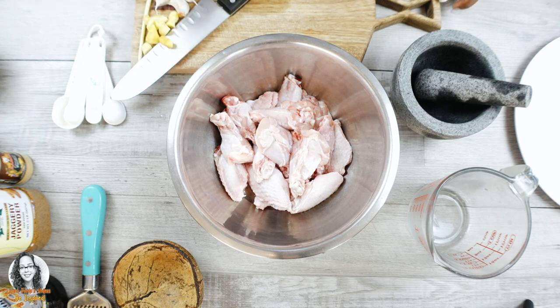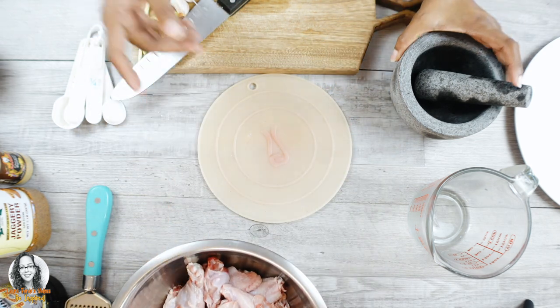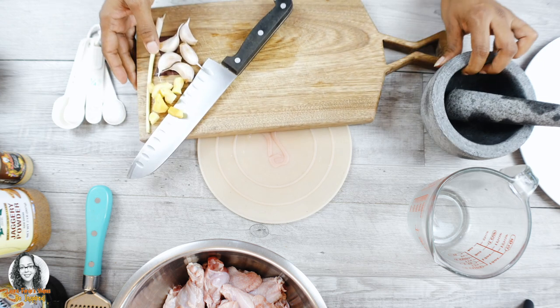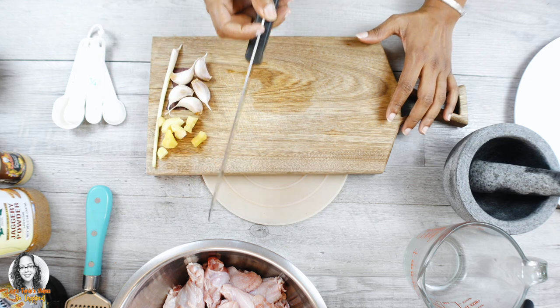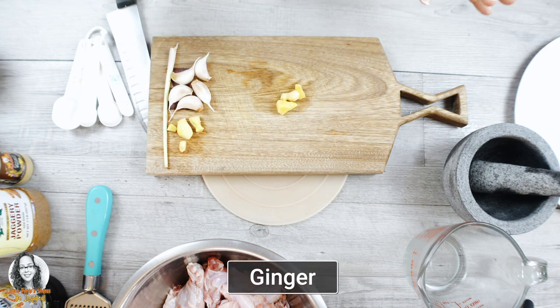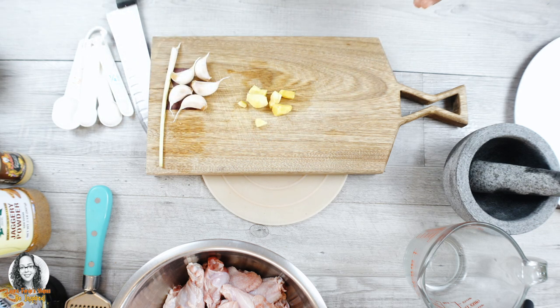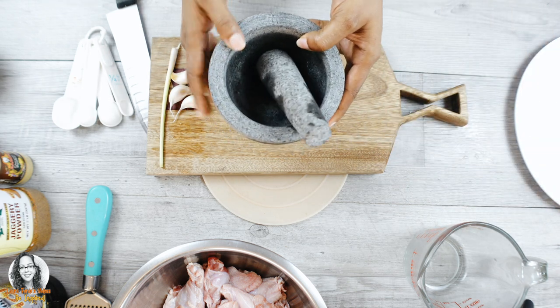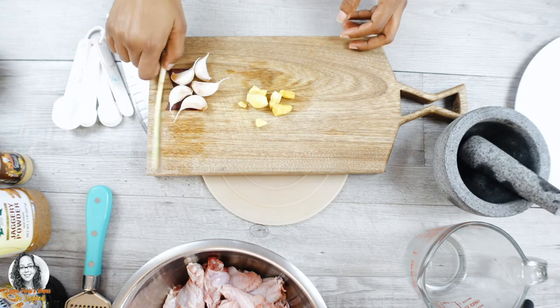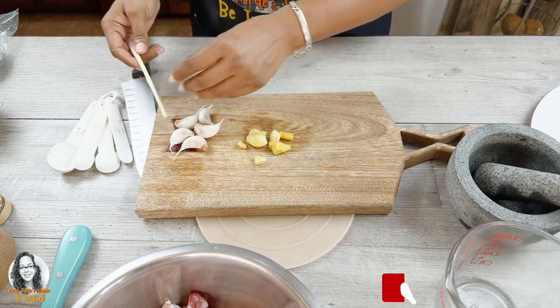I'm pre-seasoning with ginger, garlic, and lemongrass. We're also going to make an Asian style barbecue sauce for this. I'm going to use my mortar and pestle to crush the ginger and garlic, and I have a little piece of lemongrass from my garden that I'm going to bruise.